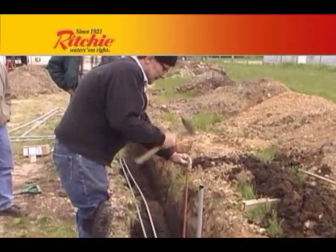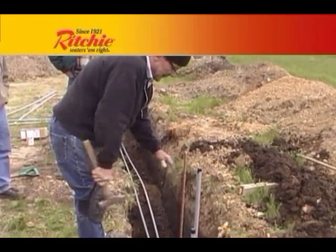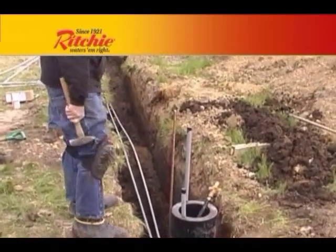It is strongly recommended that a ground rod be included as part of the fountain installation. In most cases, it will be required by local electrical code.